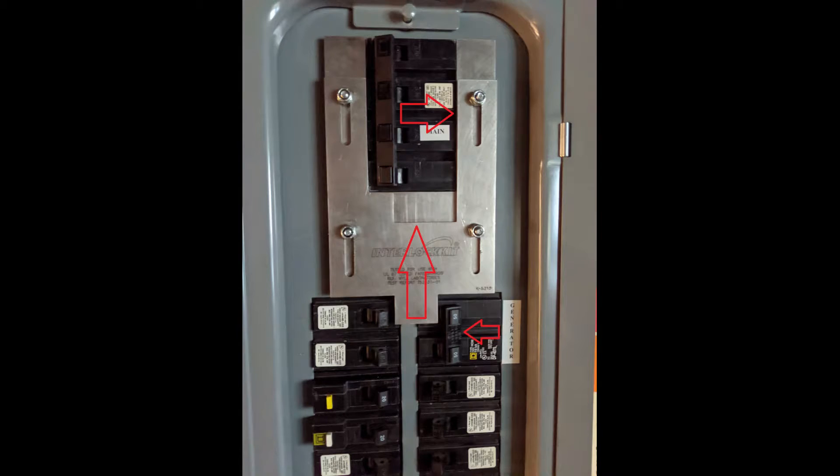When you are looking to return to utility power, you would turn your generator breaker off. That would allow the metal to slide down, and now you would turn your utility power — your main breaker — back on, and you're good to go. Why I love these generator interlock kits so much is because it gives the end user complete control over their own panel.